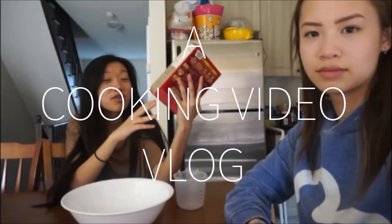Should it be a vlog or like a cooking video? We'll do a behind-the-scenes vlog of our cooking video. BTS. I don't want this to fall. This is how you make brownies.